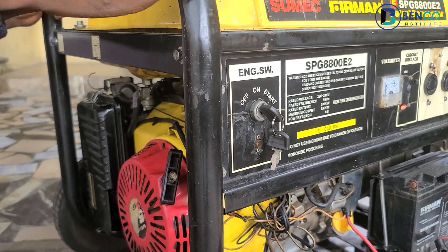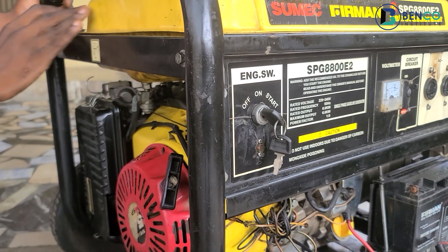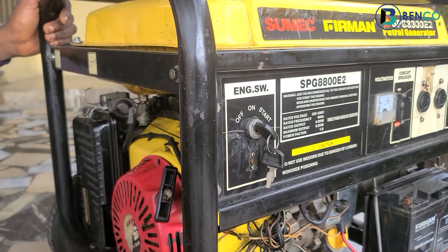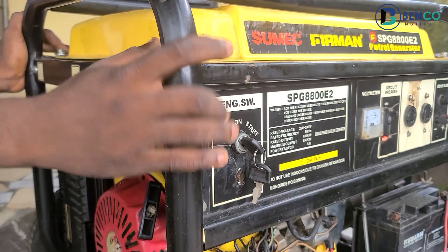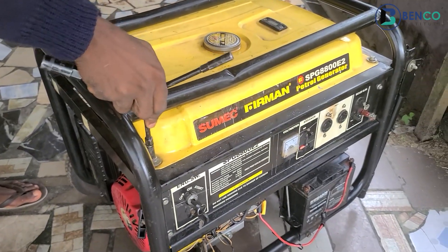This is something I've seen over time in my many years of fixing generators. What we'll do now is open the generator, confirm the state of the spring, and possibly change it. Let's take off the fuel tank so we have space to properly observe the spring.